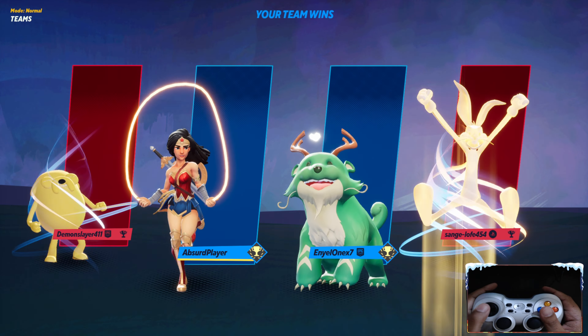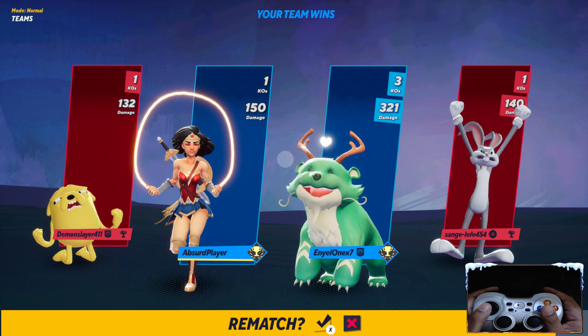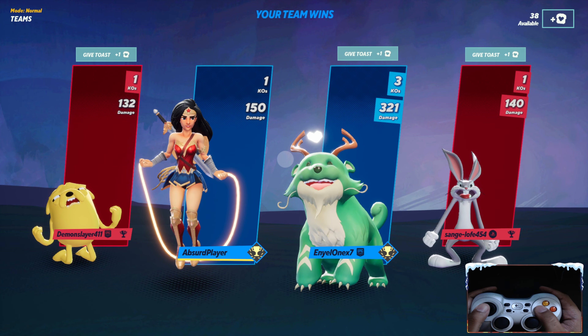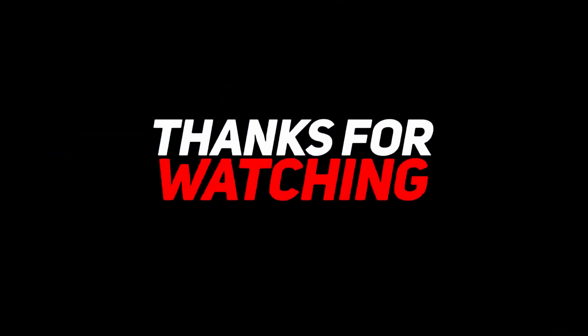So my opinion is playing Multiversus is way much more comfortable using a gamepad than a keyboard. If you don't believe it, just try it. That's all guys. I hope this video could help you how to use a gamepad, especially the Logitech F710 gamepad, to play Multiversus.